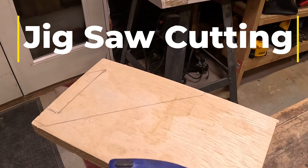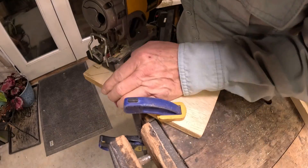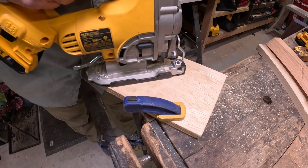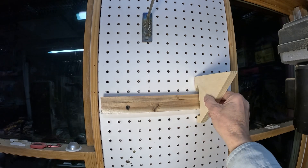And finally, here's the jigsaw method. You draw up the piece on the plywood and then cut it out with the jigsaw. Once you've got it all cut out, do a little bit of sanding, and then you've got a French cleat bracket that's ready for use.